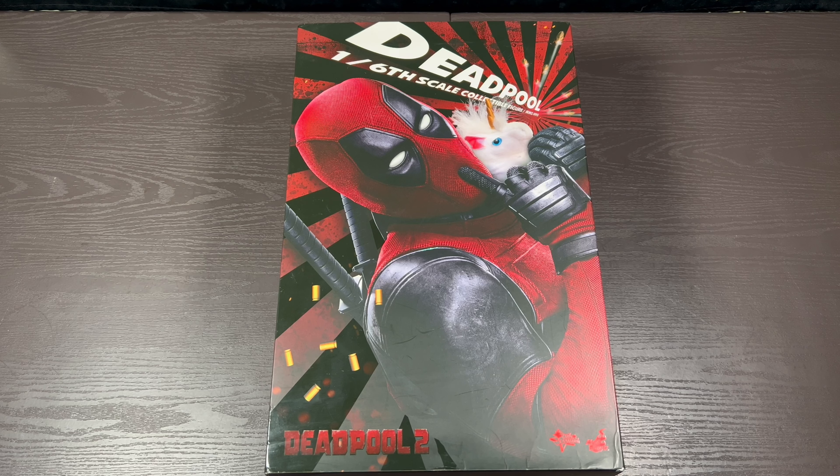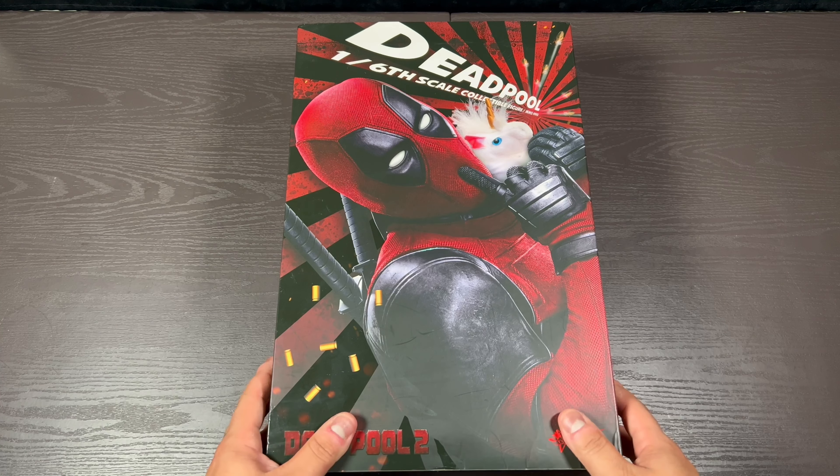I'm just really glad I was able to get it — I got it for a good price. I'm really excited to get into this figure. I mean, it's Deadpool — there's just so many things you can do with this guy. Let's just get into it.